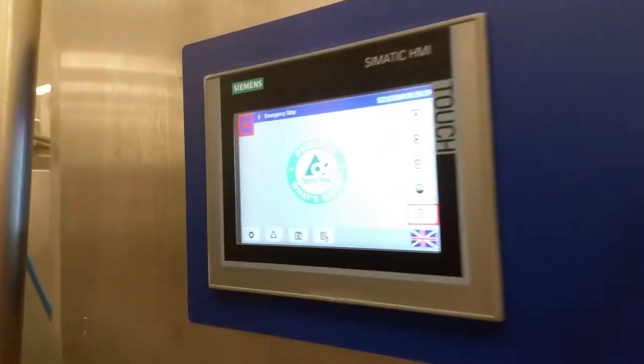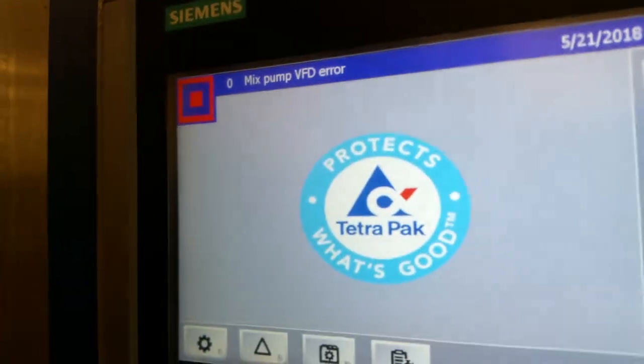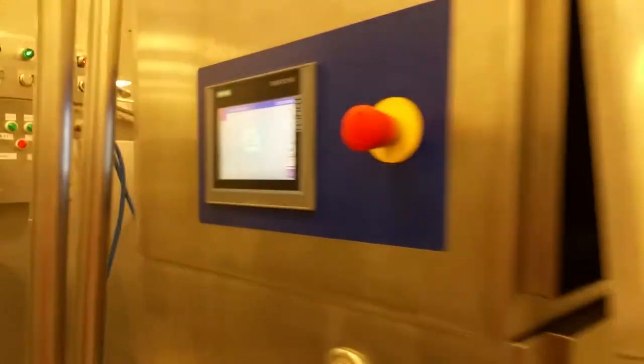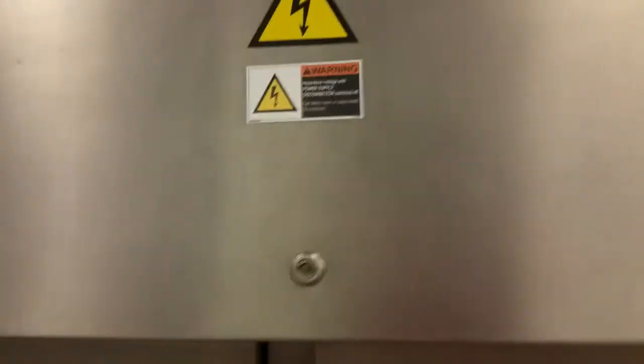Hey YouTube, quick video on how to fix the BDF mix pump error — there it is. First thing, turn off the machine, and go ahead and open up the panel.